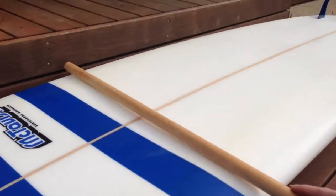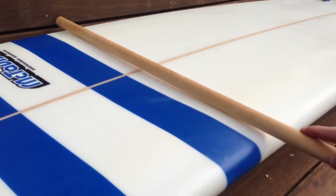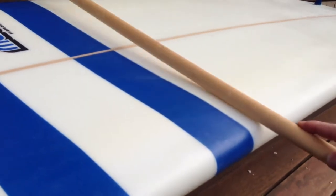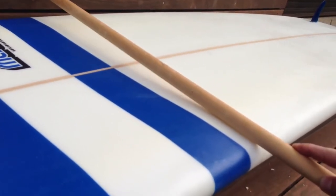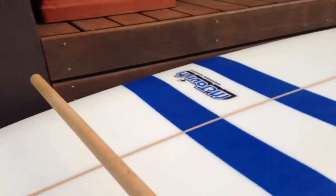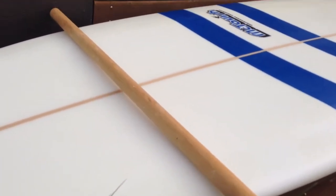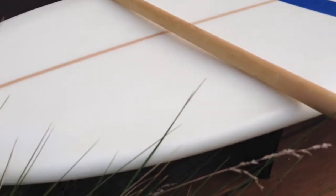Just forward of the mid section you'll see a very McTavish-esque design feature here, with these chines out on the rail — single concave to chines on the outside. And right up in the entry area here, single concave with a little bit of chine.